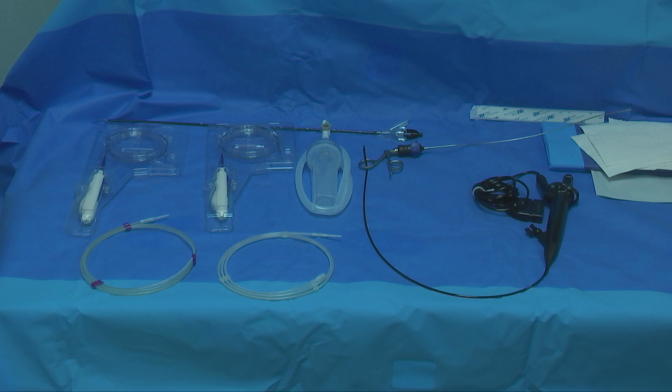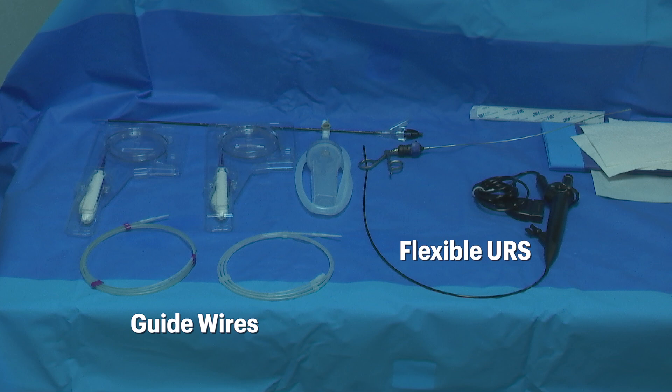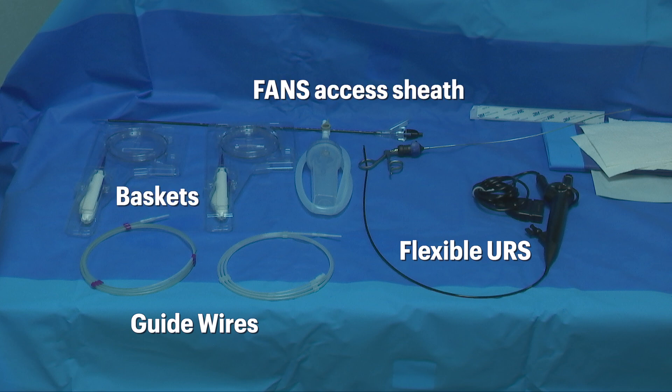These are the essential devices for a flexible ureteroscopy. They include the flexible scope, guide wires, FANS access sheath, and baskets.